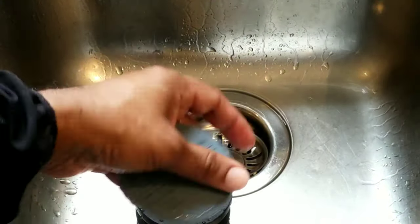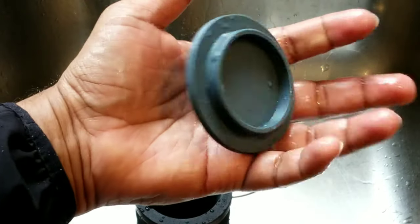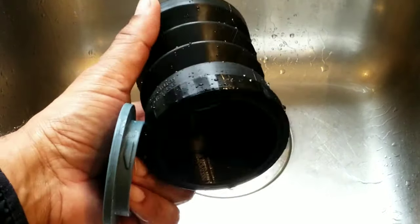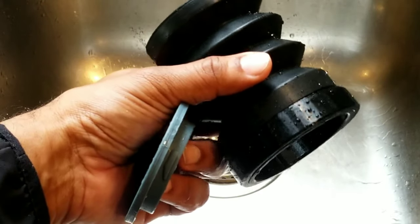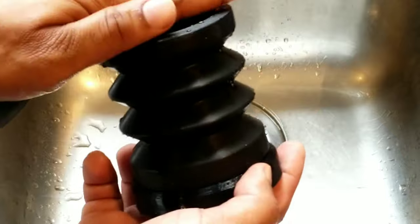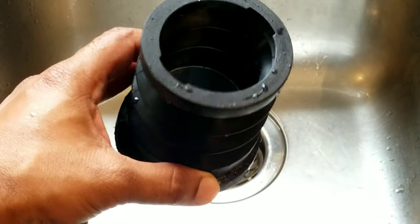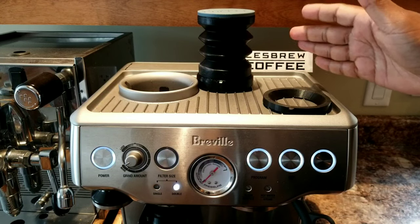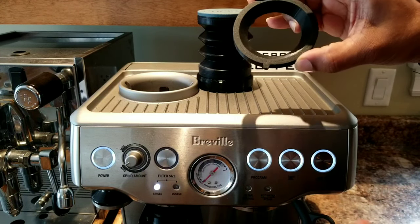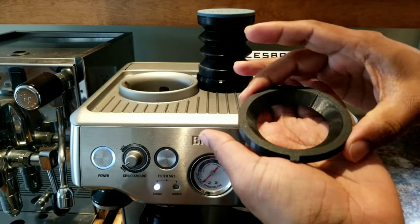Make sure all the parts are very dry before you install them into the machine. If they're not dry, the coffee grinds are going to stick onto this and it won't work properly. Also, store it away from direct sunlight or any heat because it can deform, and do not over-pressurize or over-press this item. Now that I've cleaned the blowout hopper and the base, let me show you how to install it — it's really simple. First, install the base.